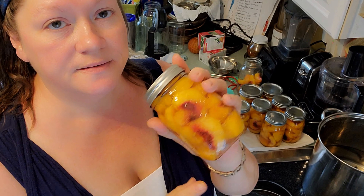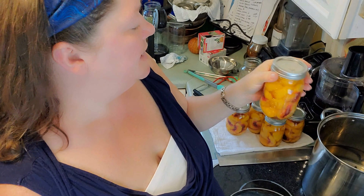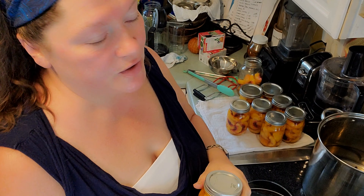These are in a one-to-one syrup — I think that's a light or medium syrup — and they're going to process in a water bath canner for 25 minutes because they are pints. If it were a quart, it would be 30 minutes.